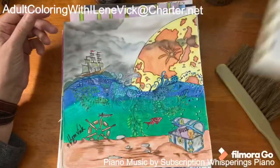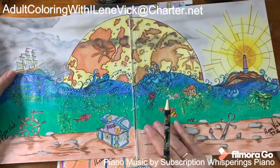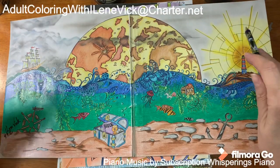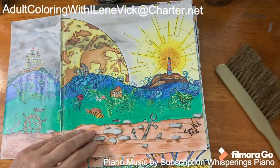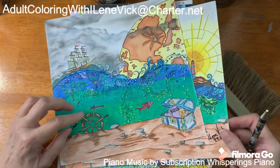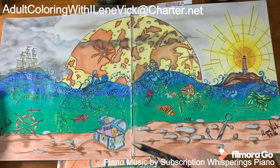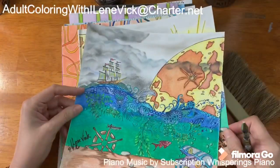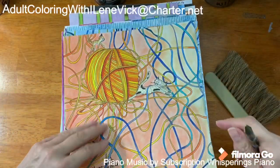This one was a hoot and I've done a video on it. I added the moon, the light for the lighthouse, the sand, rocks, anchor, the wheel to the ship, and a cage. Tons of fun on this one — if you're curious how I did it, you can see the video. This one is out of my cat's book.